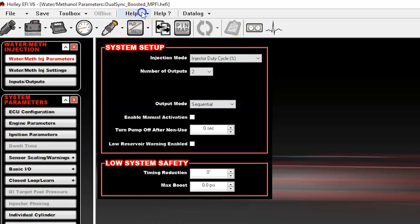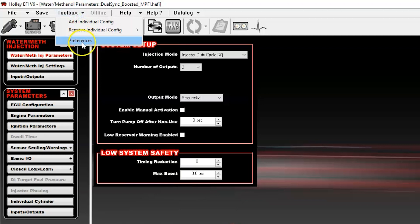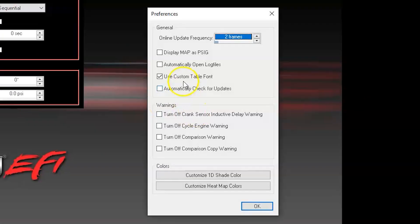We've added, under the Help menu, a check for update option that in the future, when a new version is available, will automatically download and install for you if you select it. You can set it up to automatically look for the update every time you open the software. That's turned off by default, but if you'd like to use it, you can go to Toolbox, Preferences, and select Automatically Check for Updates.